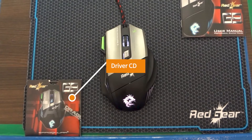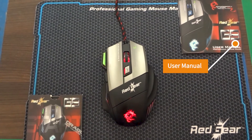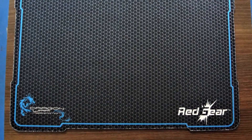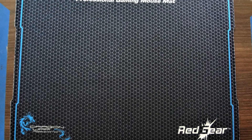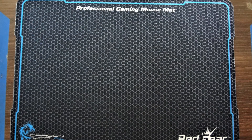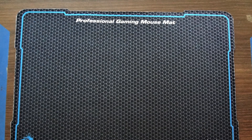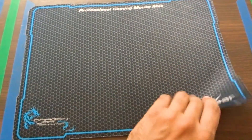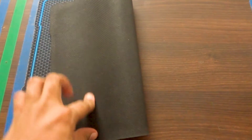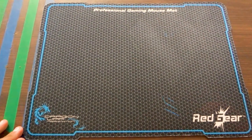Talking about the box contents, you will find a mouse pad, the gaming driver, and the mouse itself. The mouse pad is really big at 14 inch by 9 inch dimensions, which is great for gaming or video editing as you can cover a good amount of workspace. The quality of the mouse pad feels really good in hand, with rubber and cloth material as its build quality.